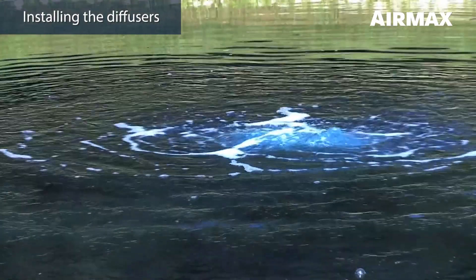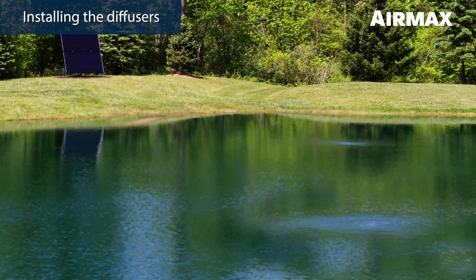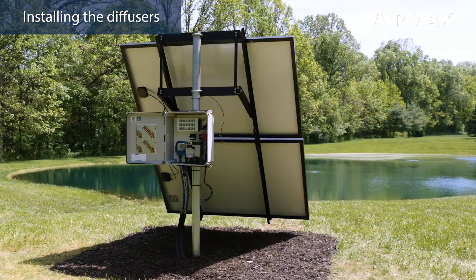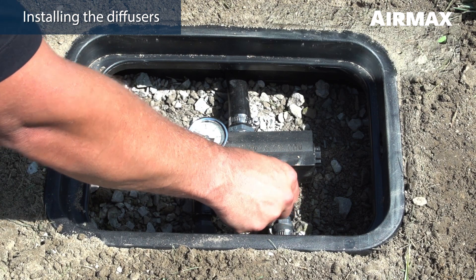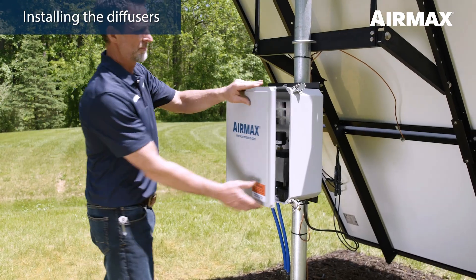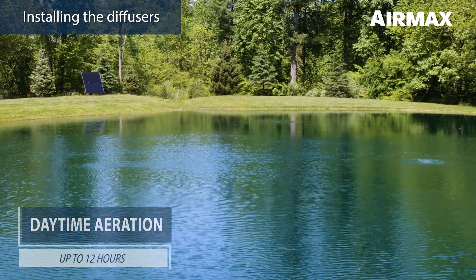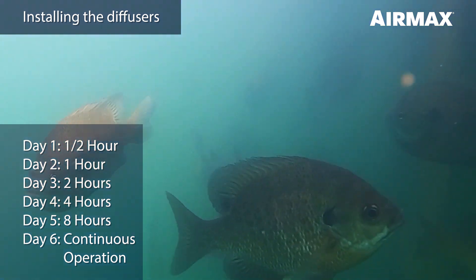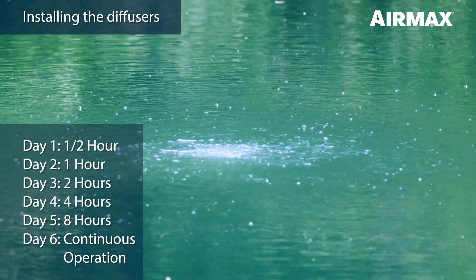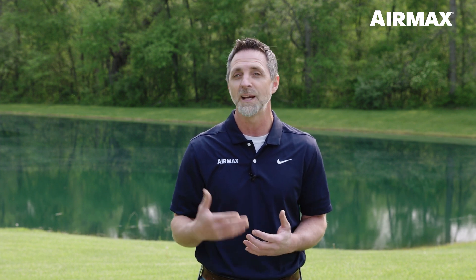Bubbles should be noticeable on the pond surface from each diffuser location. Adjust the airflow to the blue manifold inside the cabinet to balance the airflow between the diffusers if necessary. A diffuser in deeper water will always require more airflow than diffusers in shallower water, so one ball valve may be more open than the other. If using a remote manifold, cabinet ball valves will remain wide open and the airflow can be adjusted from the remote manifold ball valves at the pond's edge. Once all adjustments have been made, close the control panel door and secure with the two outer latches. The system can run up to 12 hours per day depending on region and time of year; however, it is important that you follow the slow start procedures outlined in the product manual, as a gradual start will help prevent possible fish kills from rapid turnover of harmful gases trapped in the lower regions of the water body. Following the installation procedures outlined in this video or the product manual will help you get the most out of your Air Max Solar Series aeration system. If you have any questions regarding installation or maintenance of your Air Max Direct Drive system, feel free to reach out to Air Max customer service.